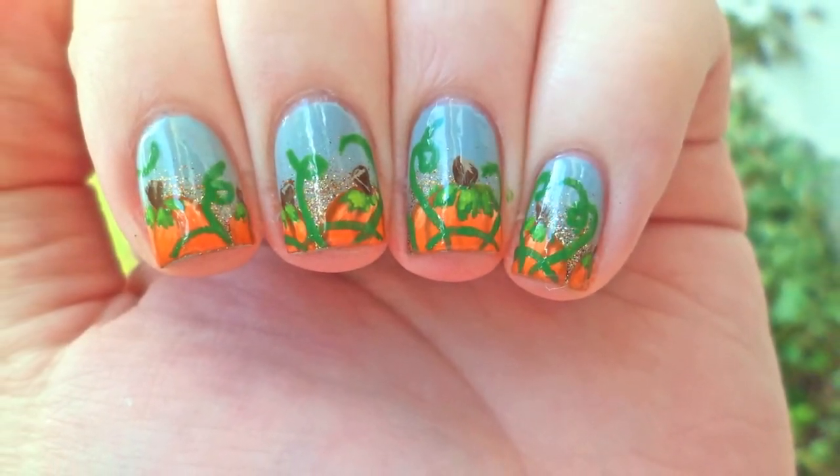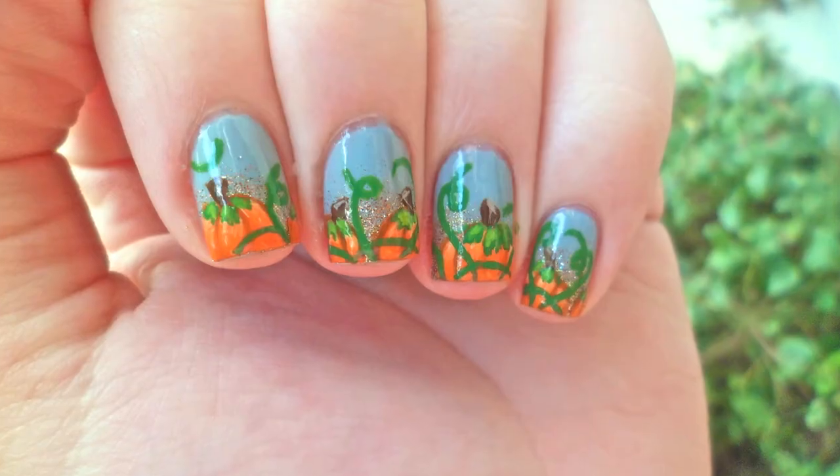Today I will show you how to get these really cute and whimsical pumpkin patch nails.